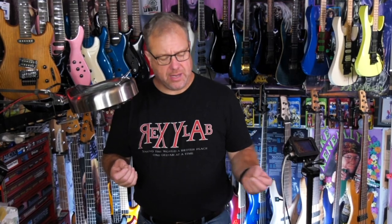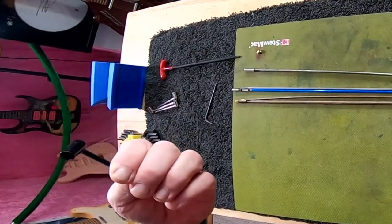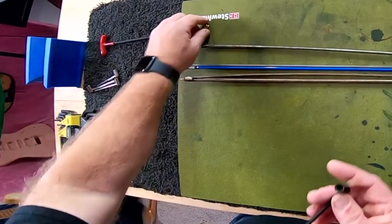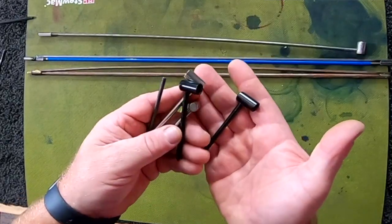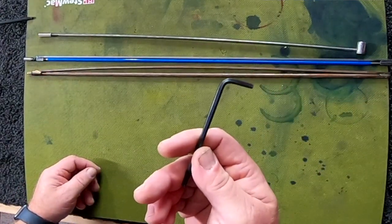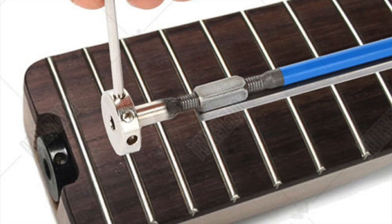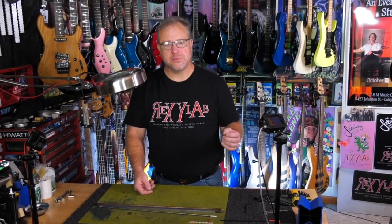When adjusting a truss rod, there are a few different ways that it might be in there and a couple other things to take into account. You might need to use an Allen wrench — Fender uses a three-sixteenths, pretty common. You might have either an acorn nut that is standard or metric. You might have a metric Allen wrench. You might even have one of those little funky wheels at the bottom that you just stick a metal rod into and turn. They all have their pros and their cons. None of them are any better or worse. What's really important is that you do not over-tighten it.